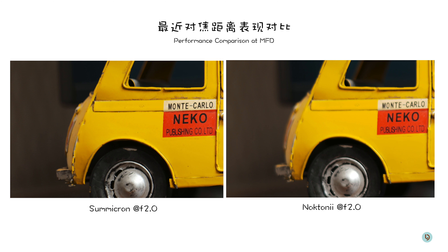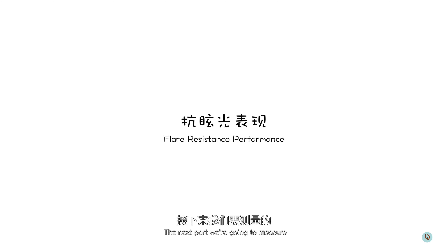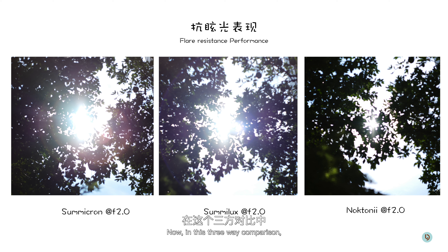Moving on to the Summicron with both lenses set at f2 — zooming in, I'm not a big fan of the Voidlander's rendering of the background here, but the Summicron's bokeh is even worse, with clearly defined outlines in the bokeh balls. Now this is where the Summicron really surprised me: its edge performance is actually better, even though it's not an aspherical design and the lens is well over 40 years old. I can't believe it actually surpasses the Voidlander in terms of sharpness here.